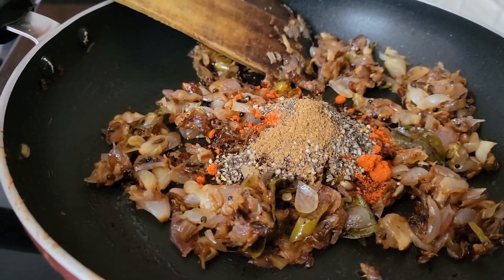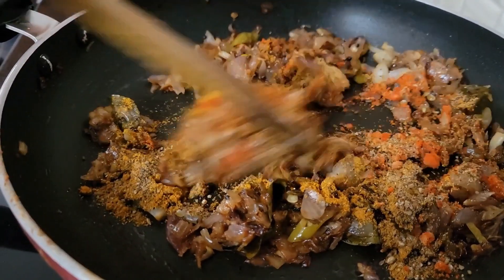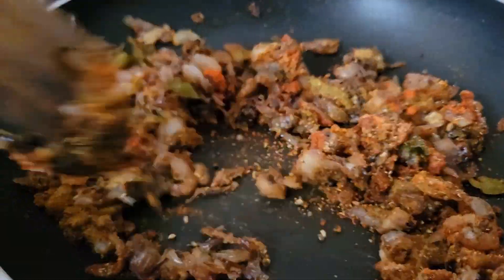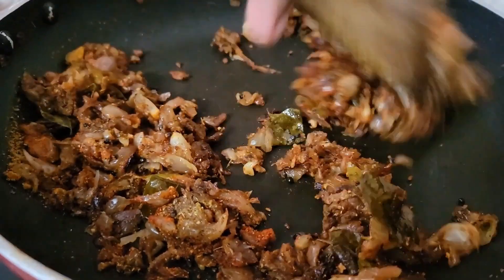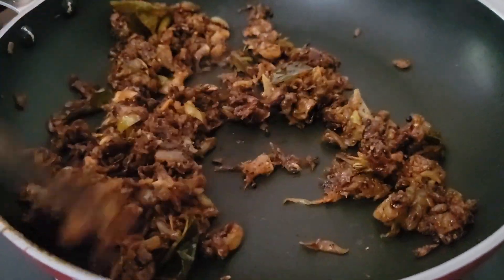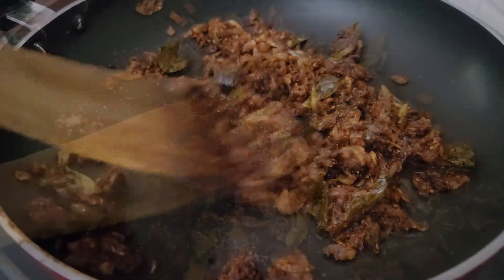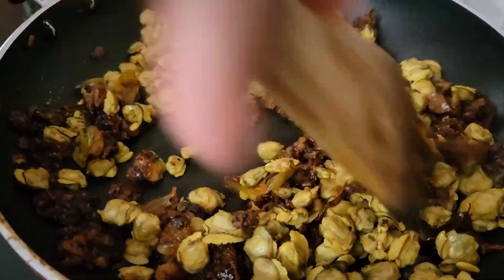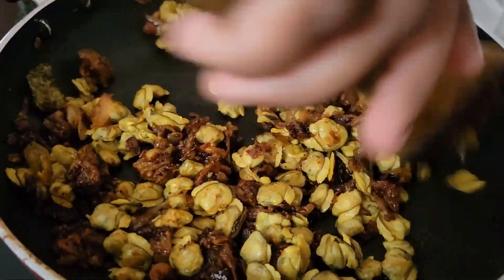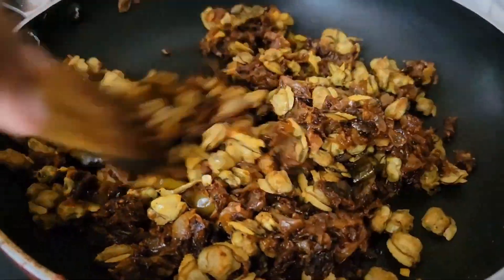Mix everything well. Cover and cook until the raw smell of spices is no more. Then add the clam meat and mix well. Drizzle a little water if it looks too dry. Cover and cook for another 10 minutes on low flame.